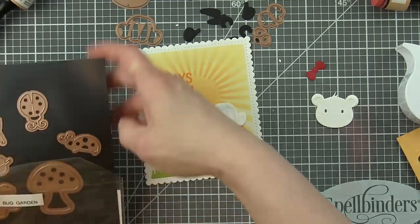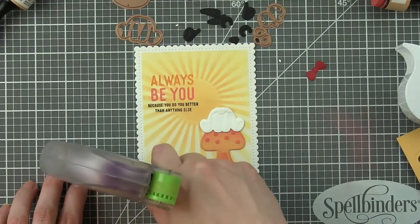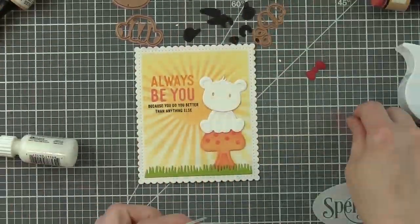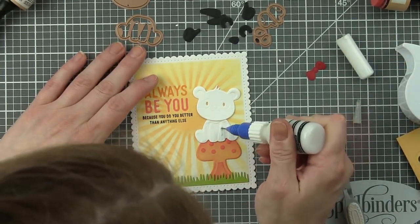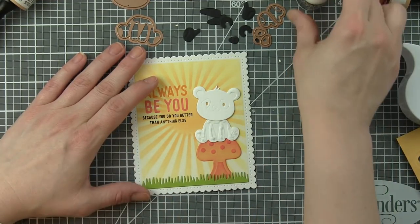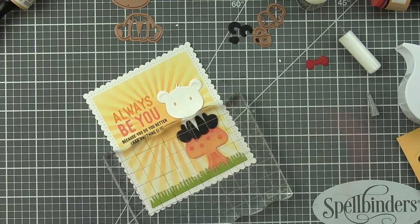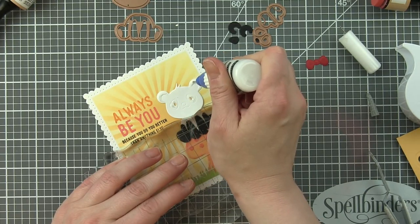And then of course the panda set. I like to tip her head just a little bit. What I find easy is to use a little liquid adhesive and place that on her legs, then take some tweezers and kind of put each of those little pieces in place. You can also use a quick stick tool, a jewel picker or something like that - these little needle nose tweezers work fantastic.